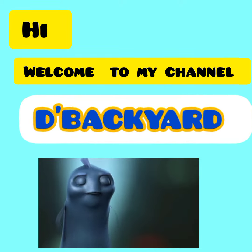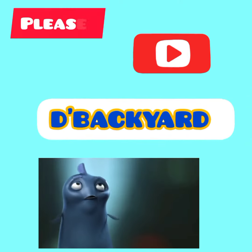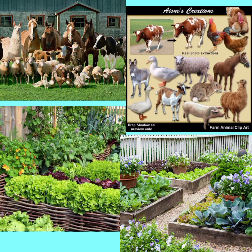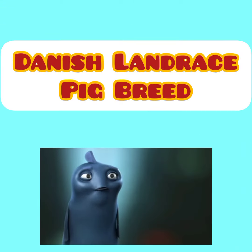Hi! Welcome to my channel, The Backyard. If you are new to this channel, please subscribe now. Our channel discusses animals, plants, and others that we can raise or find in our backyard. Our topic in this video is about the Danish Landrace pig breed. Keep watching till the end. Let's start!